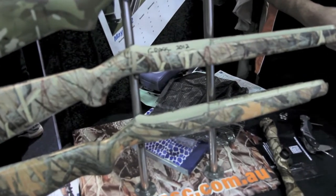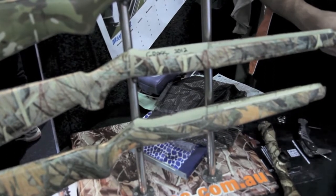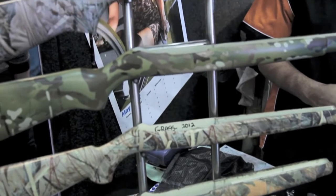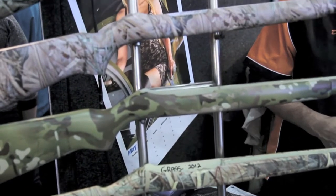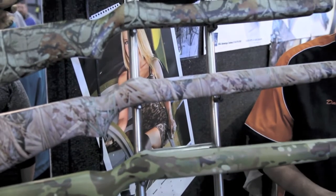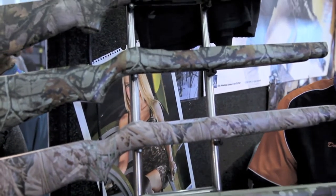Is the pricing different depending on the camouflage, or is it a base coat price plus a camouflage price? The colour doesn't matter — the initial base coat doesn't matter. There are some films which are a premium film that we pay a royalty on, such as Vista, some multi-cam patterns, ATACs and similar. Those are all listed online whether they're a premium film or not.